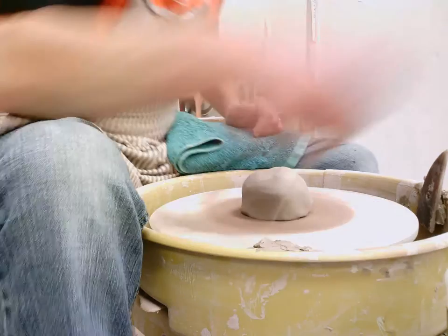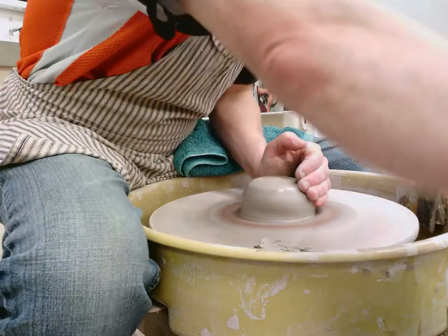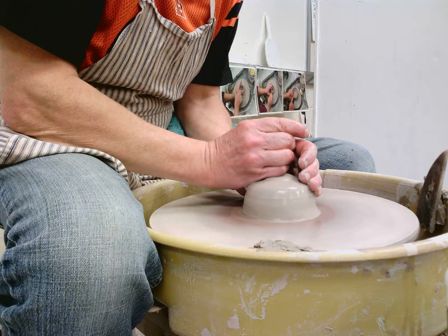I'm going to center. The way I always would — I'm on the slow wheel, which makes it a little harder to center. But we can still make it happen.